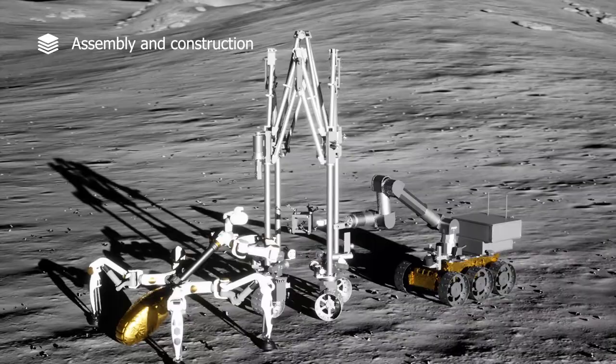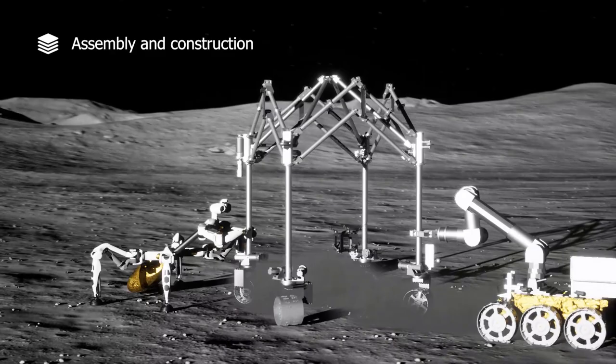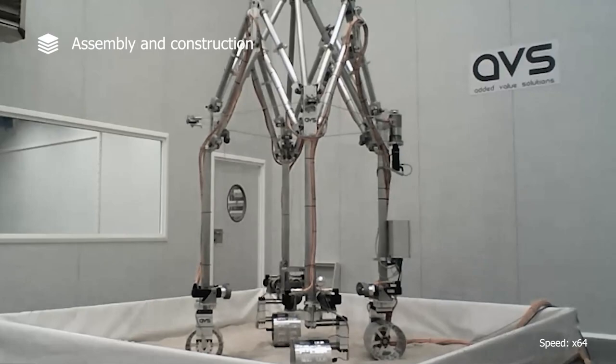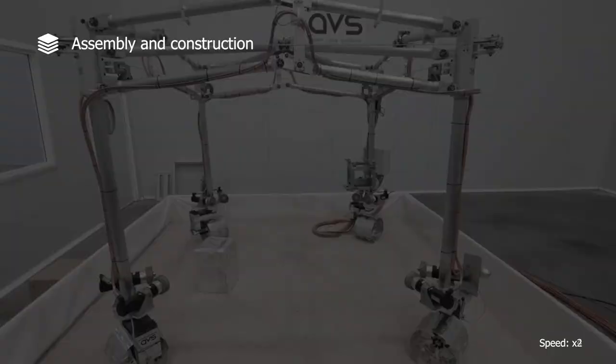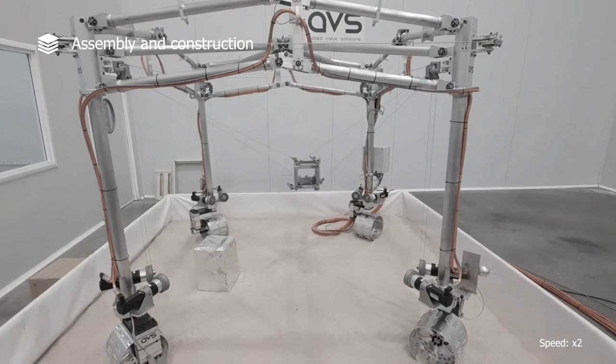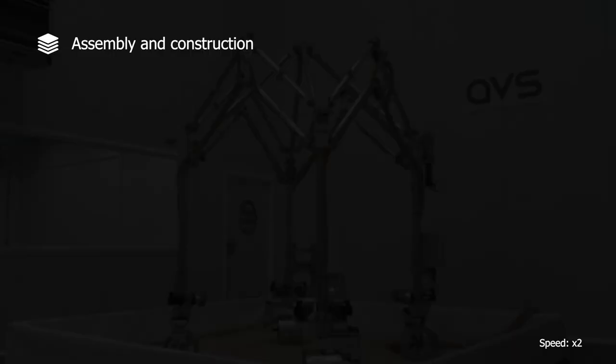Assembly and construction: another member of the robotic team is the mobile gantry. It can be deployed with the help of other robots on uneven terrain. Actuated by cables, it can 3D print or move objects. The gantry can also deploy itself on flat terrain, and its end-effector can grasp and move heavy objects. Finally, it can fold into a compact configuration.